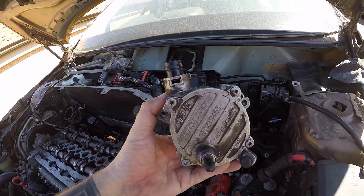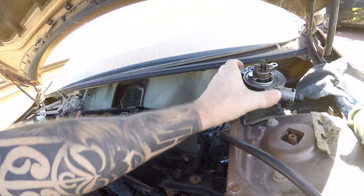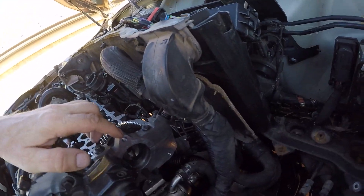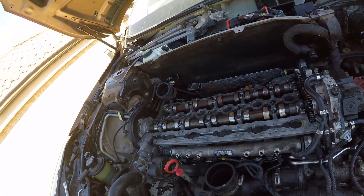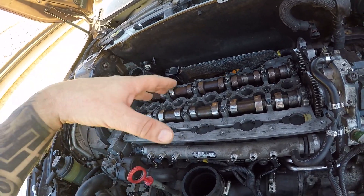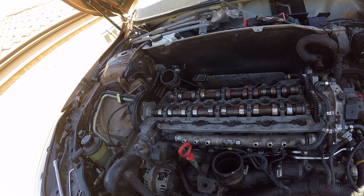You also need to take the vacuum pump off, which takes three 13 mil bolts — one, two, and then there's one just around the back. To get to that, you're better off pulling the cam cover off as well, which means injectors out if you're just going to do the timing.